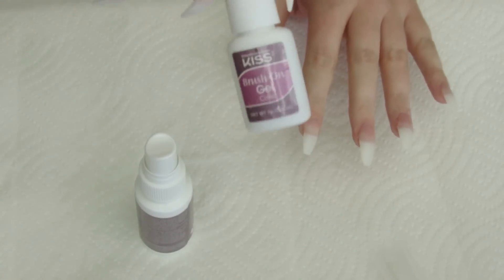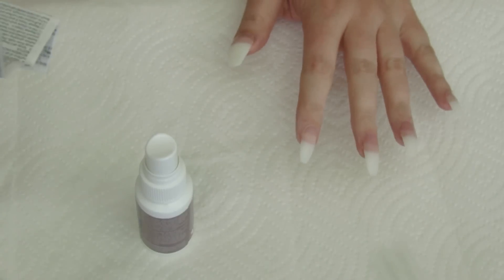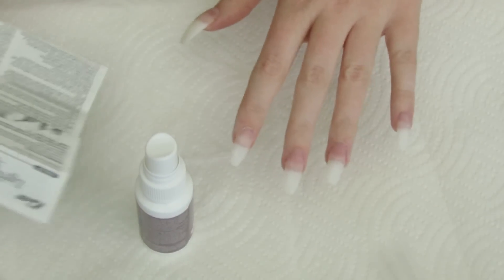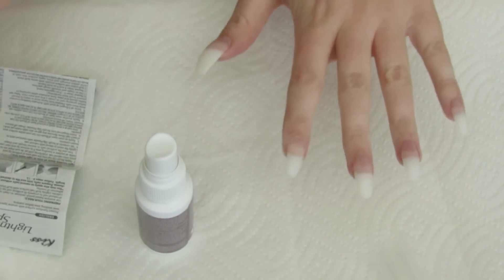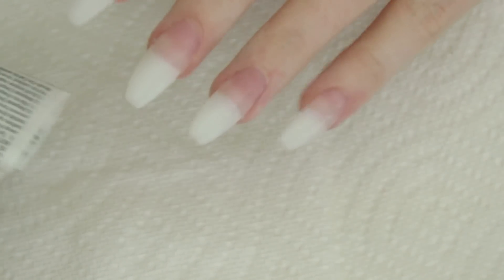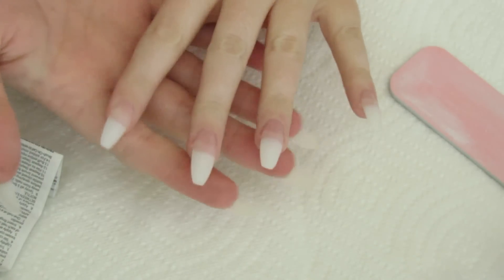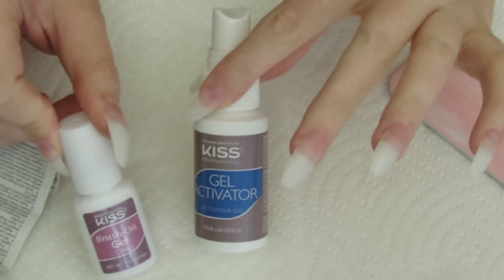It also says make sure your gel bottle is closed when you're doing the spray. I just read step ten: repeat steps four through nine on the other hand. I wasn't supposed to do the other hand yet — one hand at a time. So they're now pretty much done, but now it says to file and shape them again — nail edges are filed again.